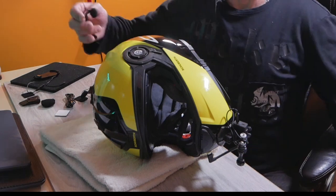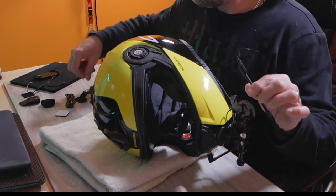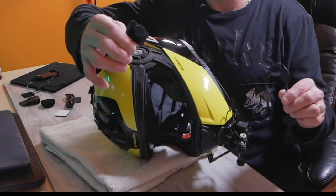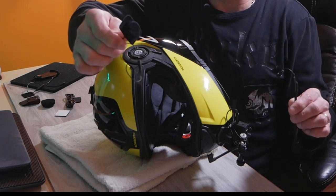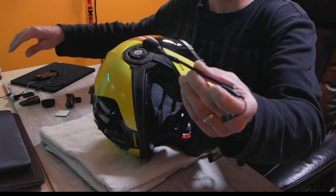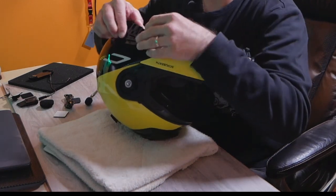I'll be using the boom mic. The Cardo system comes with two different microphones — same idea as Senna. One is more for solid helmets and if you have a modular helmet, you'll most likely need to use the boom mic instead.